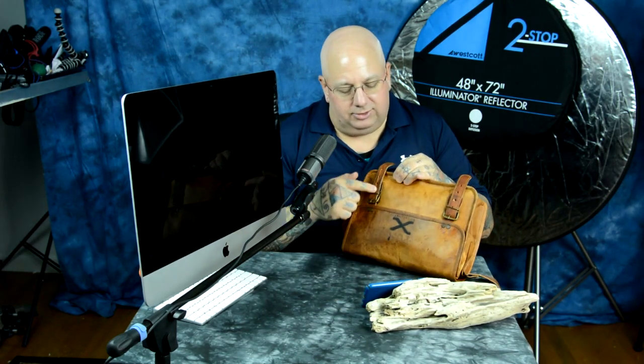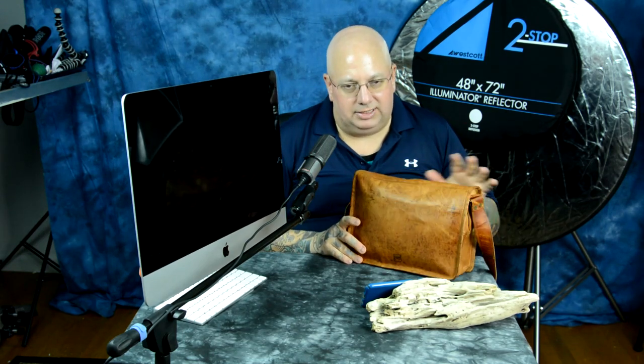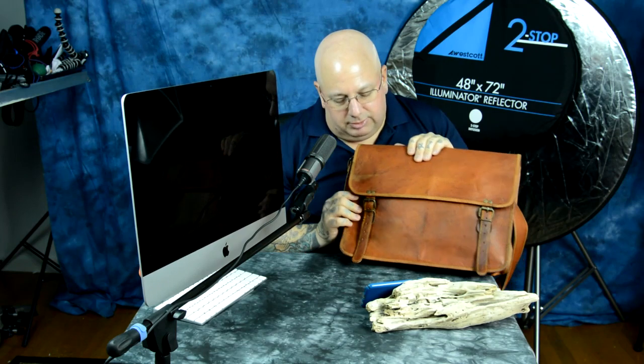He actually has one with magnetic snaps, but I like the old world buckles like this. I have a second video that I've already made, so go to the second video if you want to see the close-up details of what it looks like on the inside. The twelve by sixteen — I'm going to show you that next. This is the twelve by sixteen.